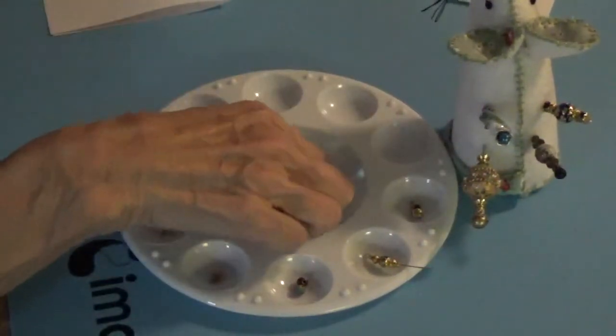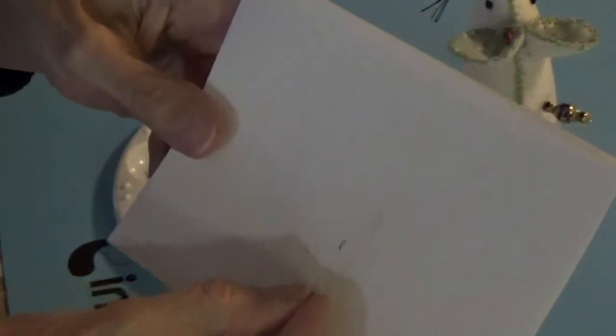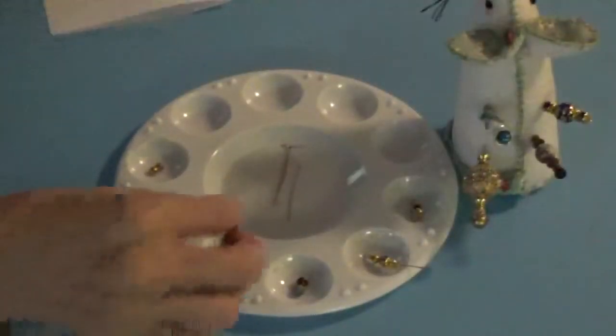I'm going to be using eye pins, and that's what these look like. See if I can do this little opening there — these are called eye pins, and I'm using the one and a half inch size.